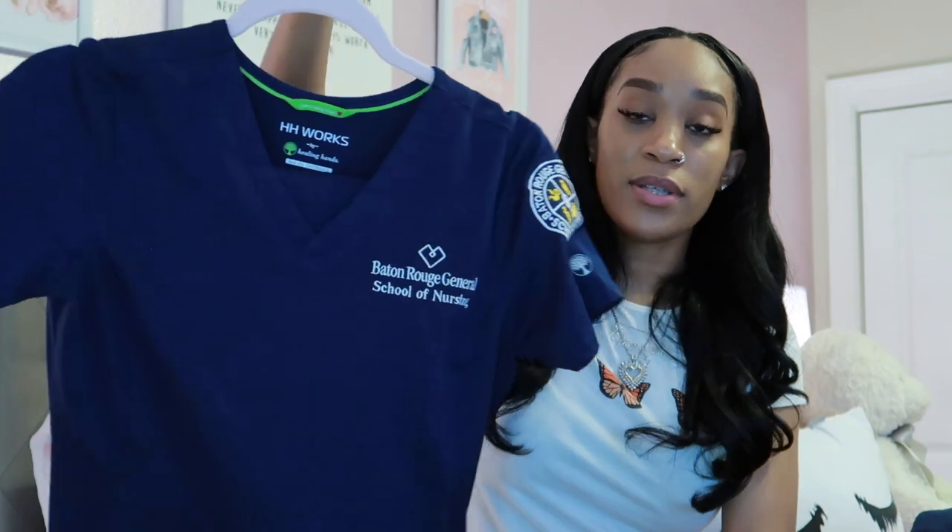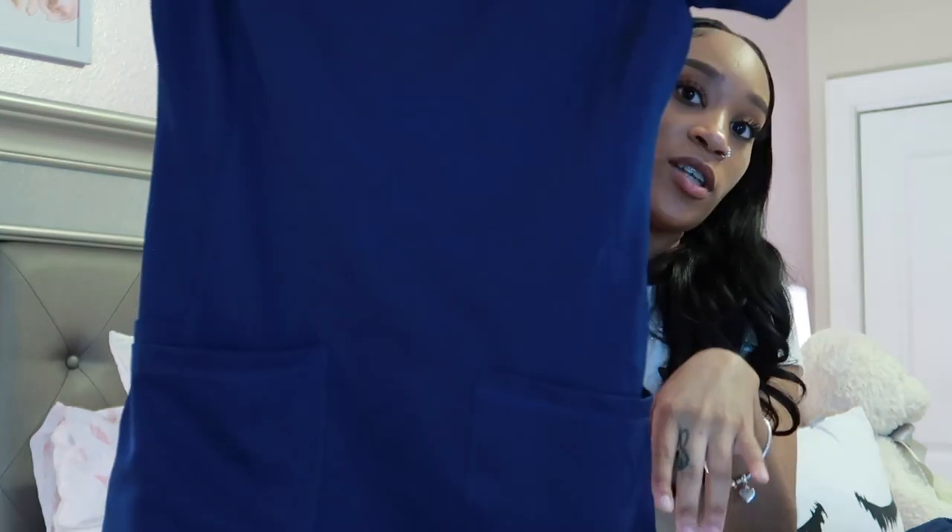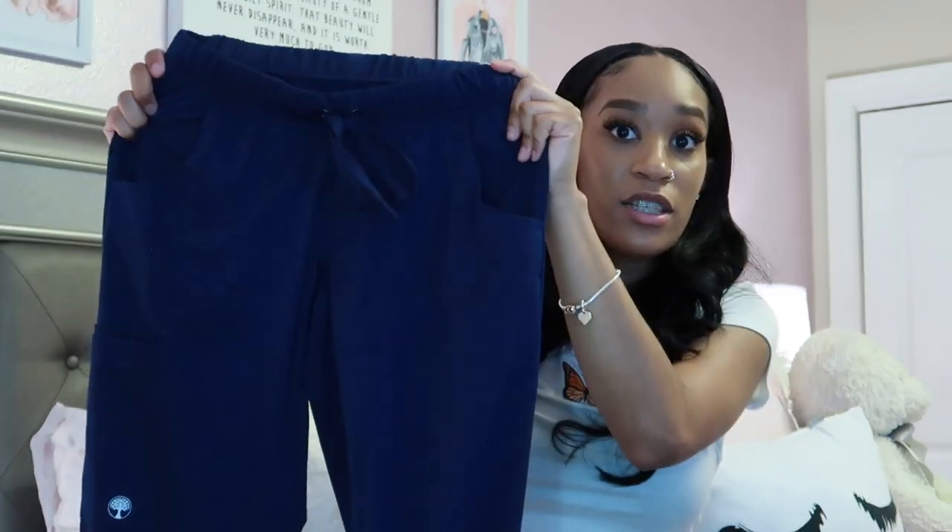These are my scrubs. I purchased two tops and two bottoms. The brand is HH Works by Healing Hands. I love these scrubs — I'm very small and petite and they came in an extra extra small, which fit me perfectly. The material is very soft and stretchy, like a Nike Dri-FIT shirt, so they're very breathable. I also like that the cut is snug to your sides so you're not walking around looking like a square. The pants have multiple pockets too.